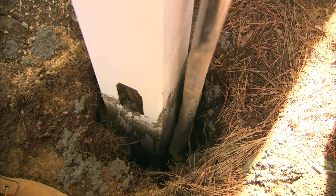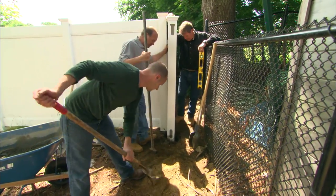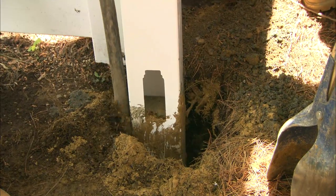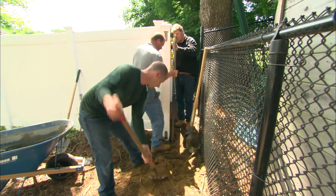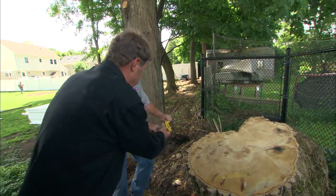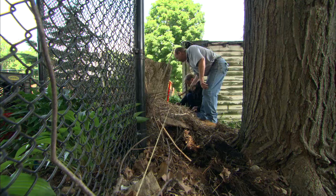I'm going to compact the concrete and then we're ready to add some of the material we took out — shovel that back in all the way around, making sure we're still plumb. Then I'm going to run a string line the whole back run to give us a point where we can plumb our posts to. We'll run this right to the property line.